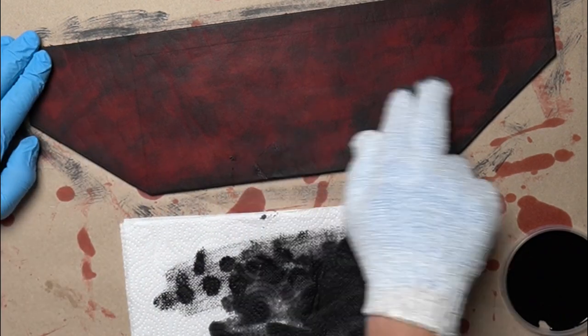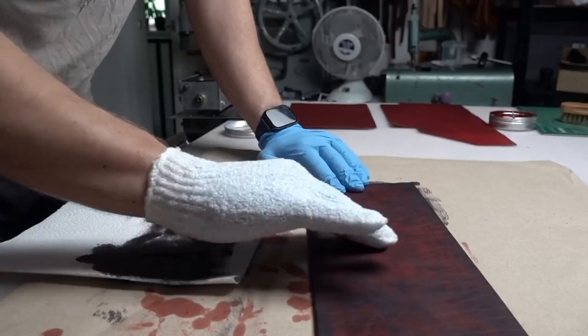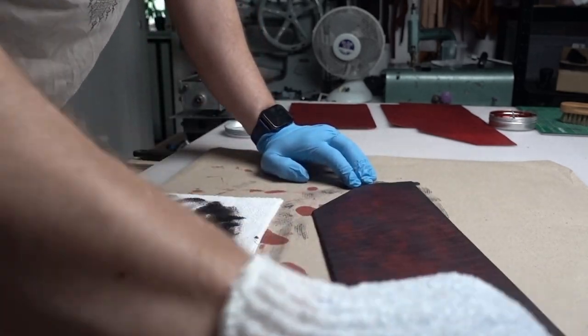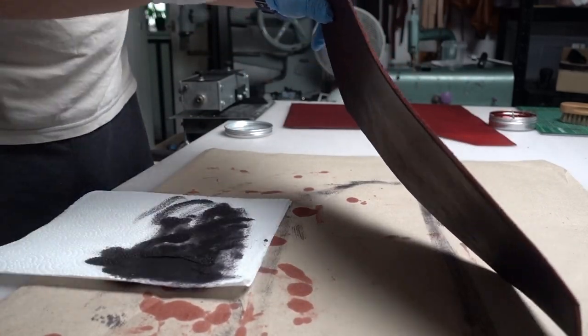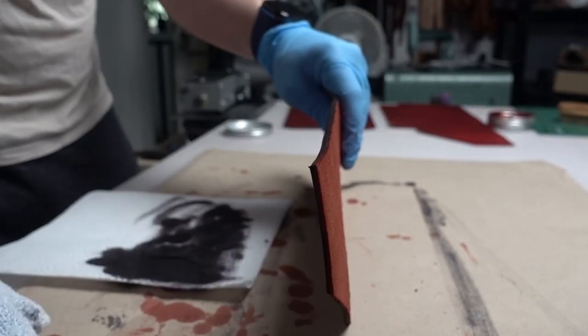Then apply it onto the leather. For best effect, apply it to the edges first, then in a circular motion apply it to the middle parts of your project. Don't worry about minor imperfections as we're going to soften them up in the next step. For this project you need veg tan leather and two oil dyes. You can experiment with different colors but oxblood looks the best.